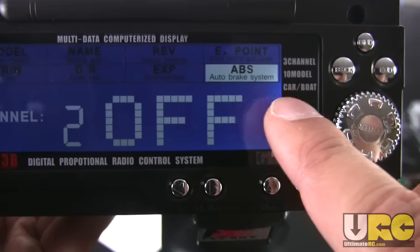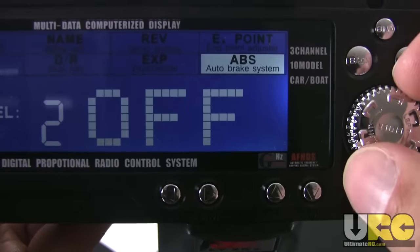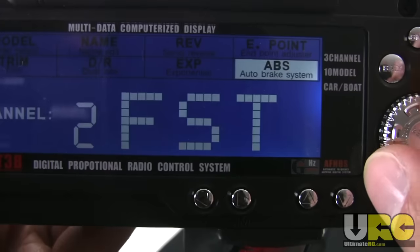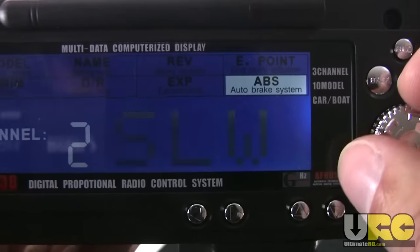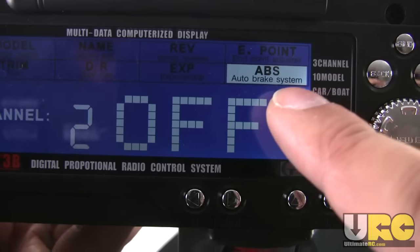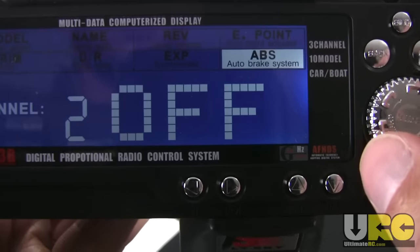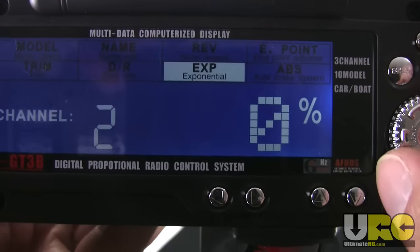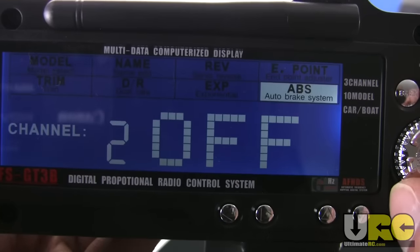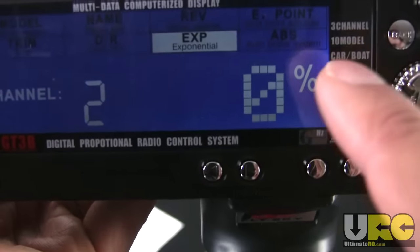Of course you have reversing available for all three channels and end point adjustment for all three channels. There's also ABS — Auto Brake System — where you can set a slow, normal, or fast rate, adjusting how quickly the brakes apply when you slam full forward on the trigger. I did some experimentation with this; I would not rely on it to prevent skids. It does work to some degree, but it's a purely electronic system that only works from the transmitter and doesn't have any sensor feedback from the vehicle or tires.